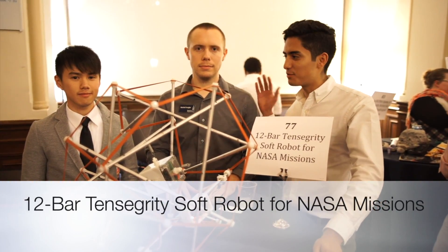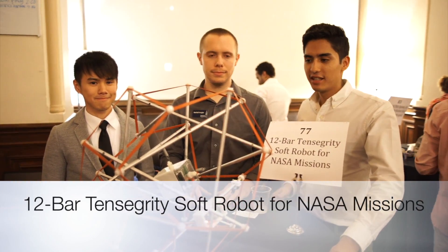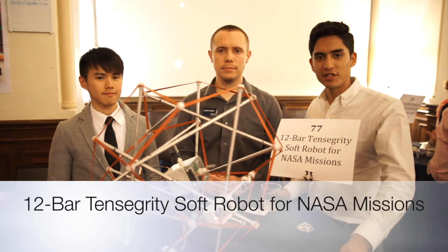Hello, my name is Juan, this is Marshall, and that's Nicky. And we are the 12-bar Tensegrity team.